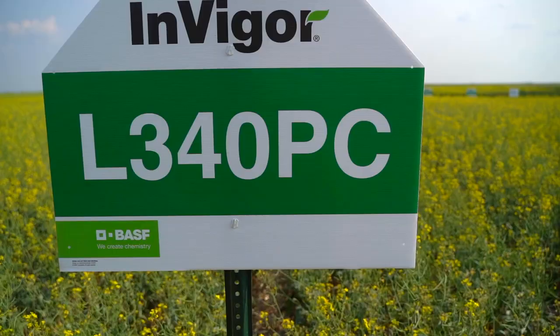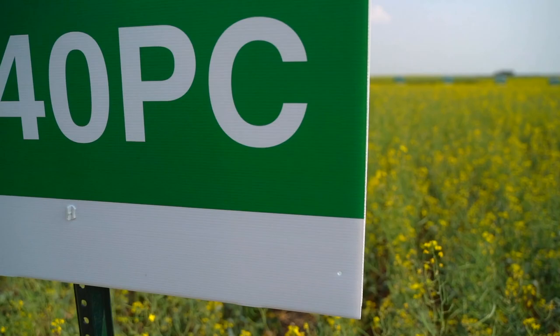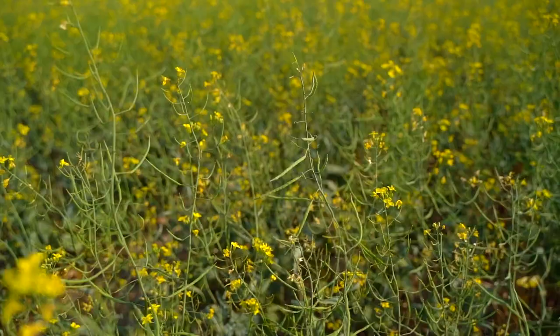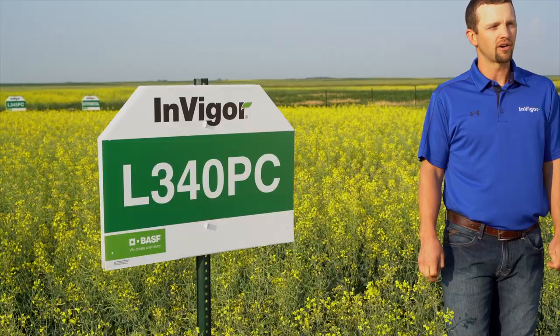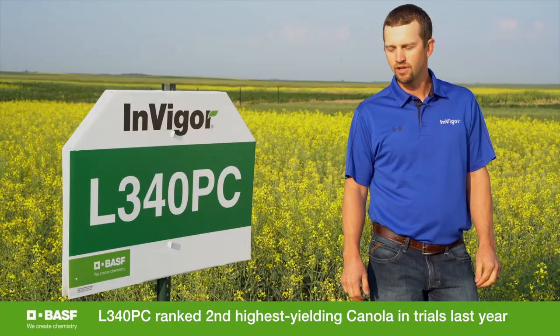With L340PC — this hybrid being brand new last year in 2020 — we've seen very good results on its first year out. L340PC is going to be a shorter stature plant with very good standability. Very similar in maturity to our L233P, being an early four in maturity. Last year, L340PC was our second highest yielding product in all of the U.S. DST trials.